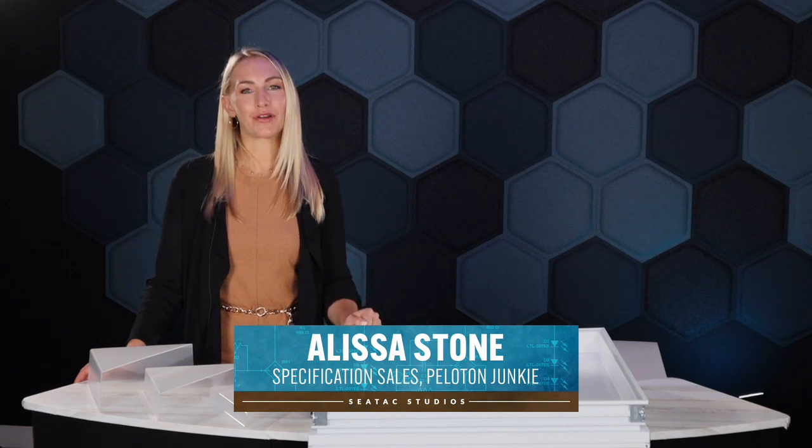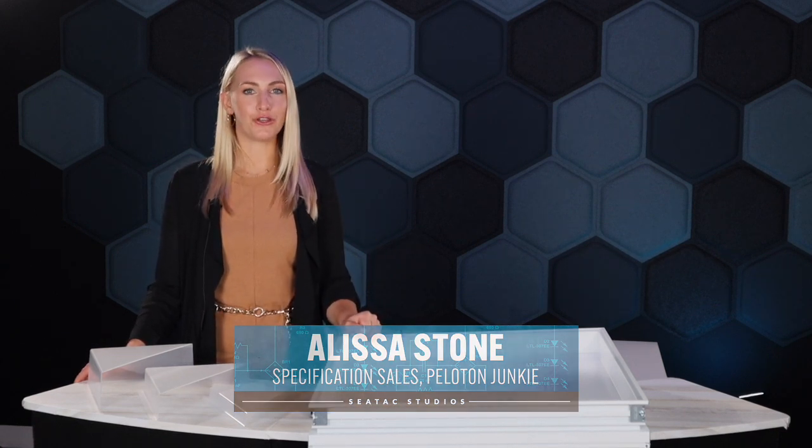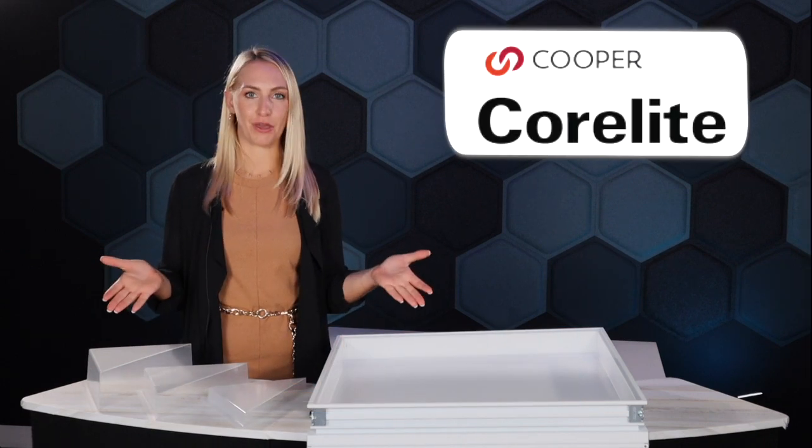Hello everybody and welcome to our SeaTac studio. My name is Alyssa and today I'm going to be showing you the new CoreLite in-depth product family. This product is very versatile and gives you the ability to create various ceiling topographies. This is not your standard 2x2 flat lens troffer.